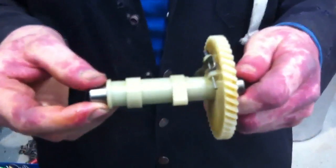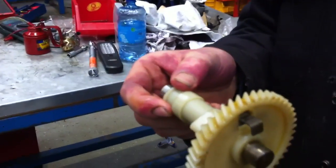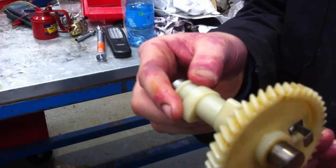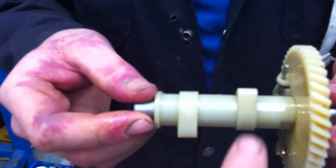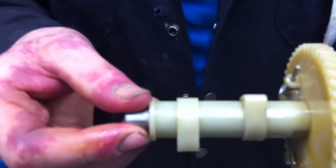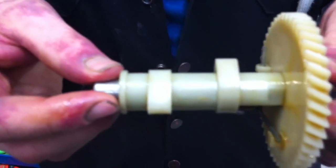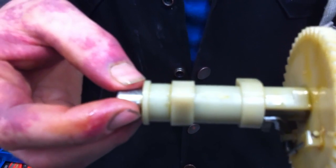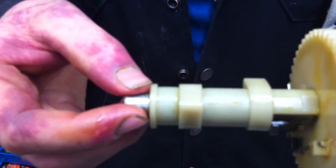Here's the camshaft from the engine. As we're looking at her, she normally turns clockwise — that's her direction of rotation. If we look at the lobes, we can see the inlet lobe and the exhaust lobe. Taking this as the top of the engine, we can see the exhaust valve is fully open. As we turn her on slowly, the inlet lobe is coming up, meaning the inlet valve is about to open. At that point, that's rocking.